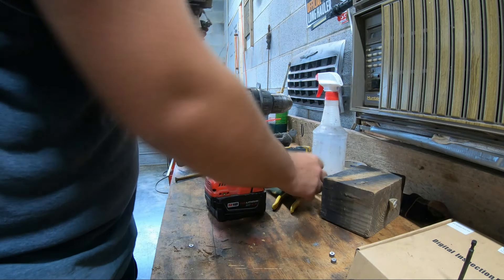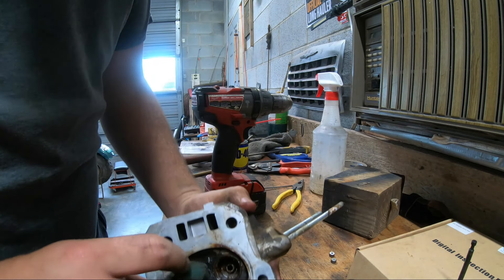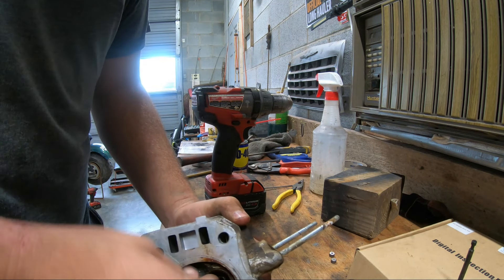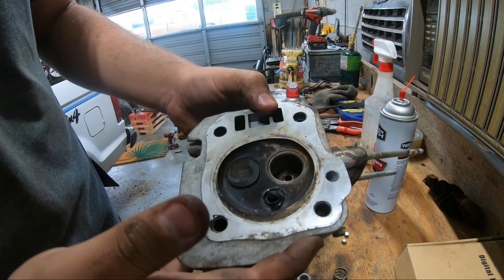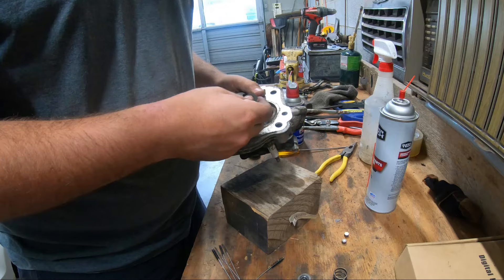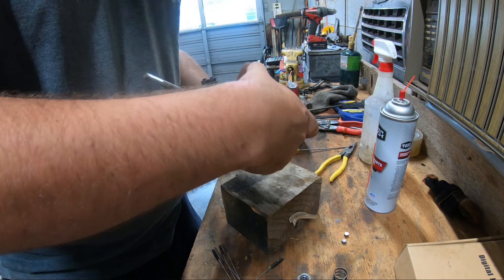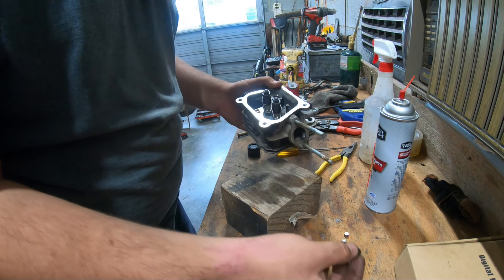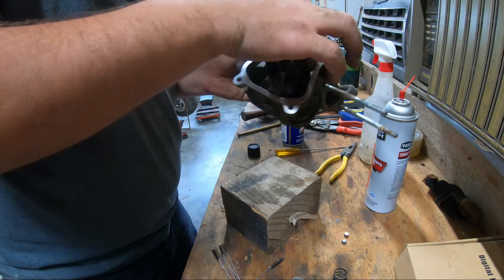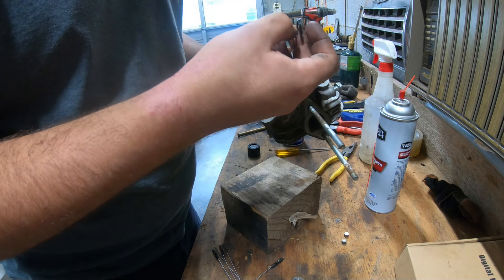That looks pretty good. I'm going to say that was all it was — there were some pretty good sized chunks of rust right there. The seating surface looks pretty bad, but I guess let's just wing it. It's a lot better in there now. With how clean this motor is, I'm going to be really surprised if this thing doesn't run really good, because the bike says otherwise but this motor doesn't look like it has very many hours on it at all.